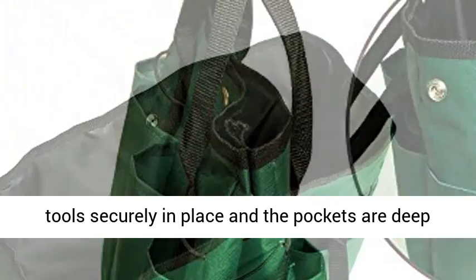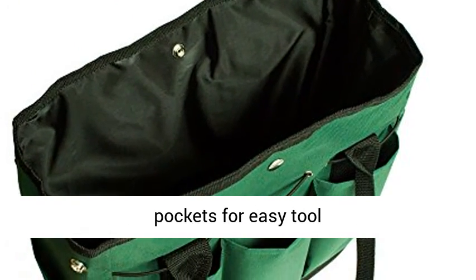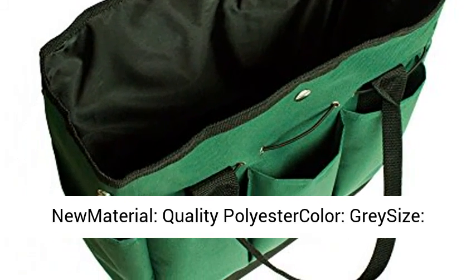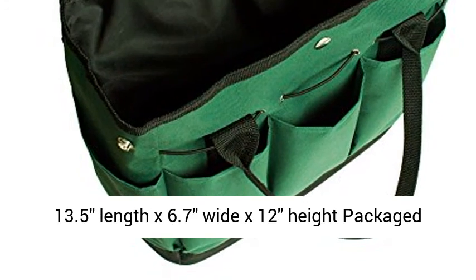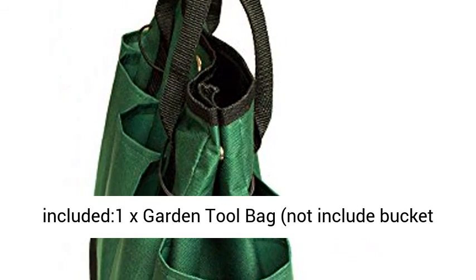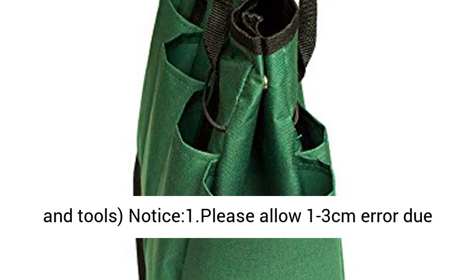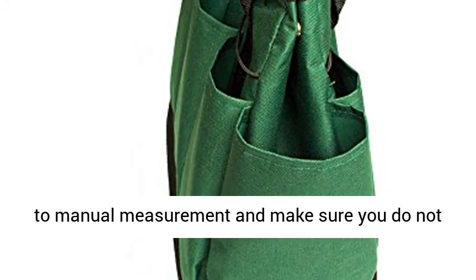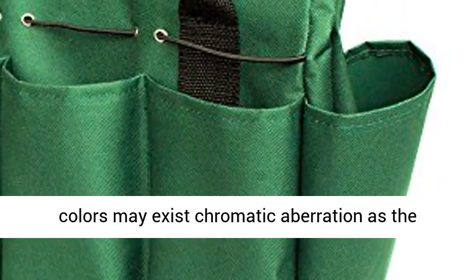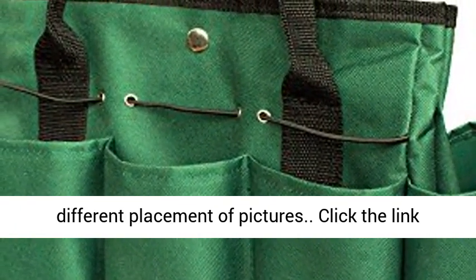Specification: Condition: 100% Brand New. Material: Quality Polyester. Color: Gray. Size: 13.5 Length x 6.7 Width x 12 Height. Package included: 1x Garden Tool Bag. Not included: bucket and tools. Notice: Please allow 1-3 cm error due to manual measurement. Please understand that colors may exist with chromatic aberration due to different placement of pictures.